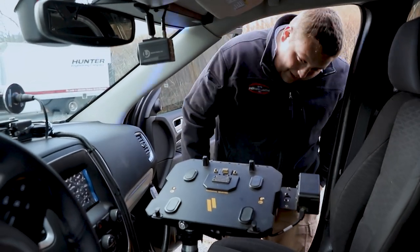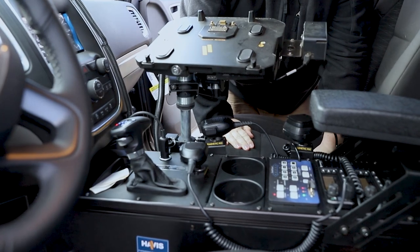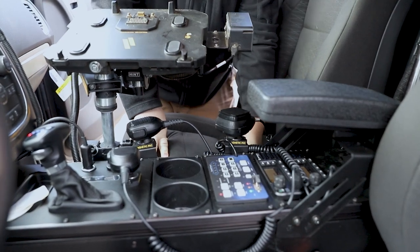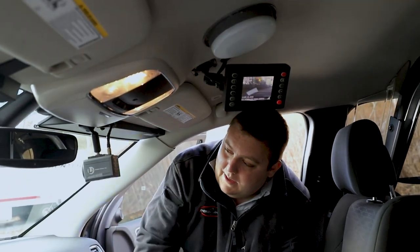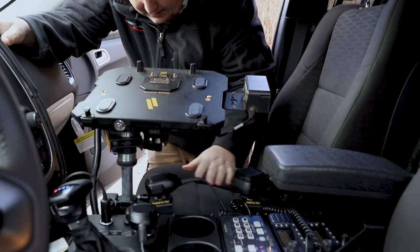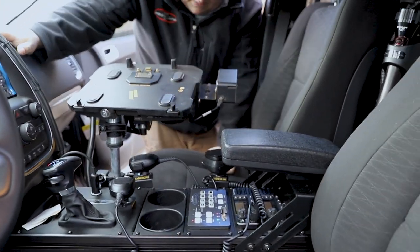Taking a look at the console, we have a Havis Dodge Durango replacement. We have our Blueprint controller along with our radios and our L3 camera system. We have our L3 camera screen mounted up top. You can see we have our interior light bar and our radar installed. We have our Hint Mounts laptop mount, which bolts up nicely and gives them plenty of room if they're going to have a second passenger in the vehicle.